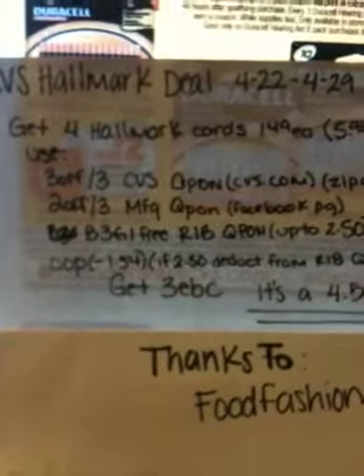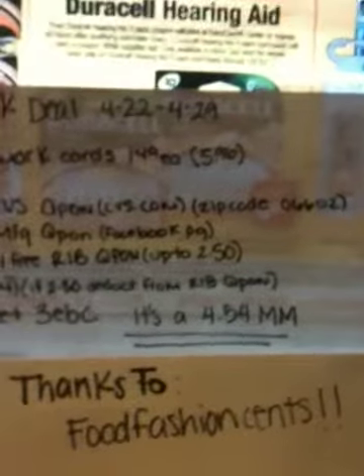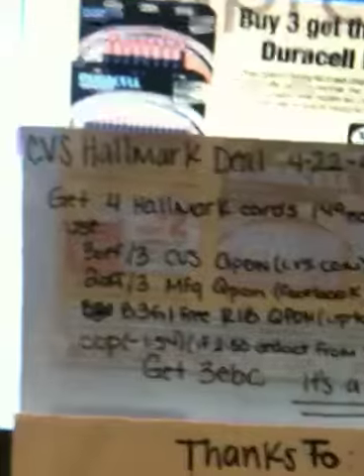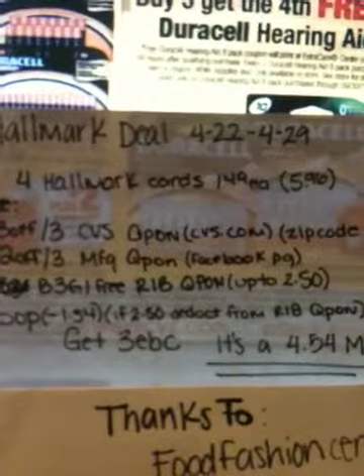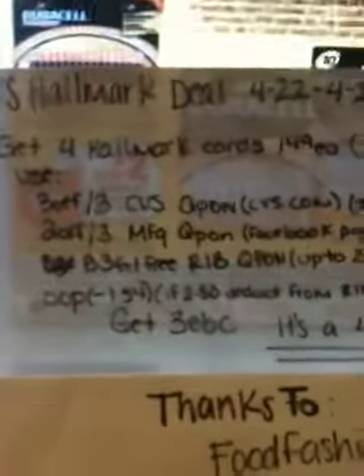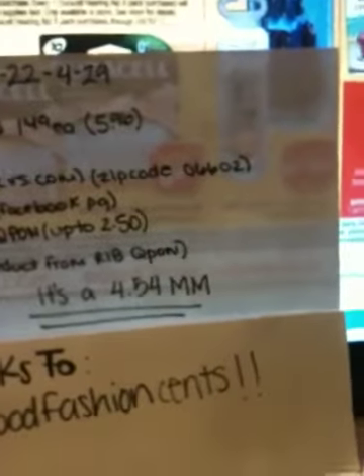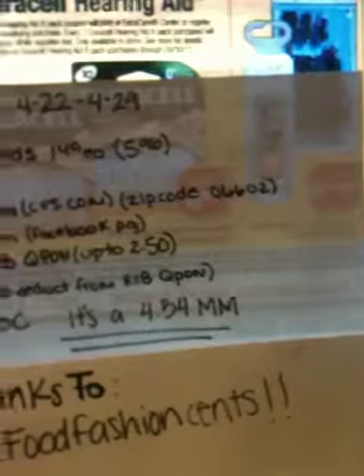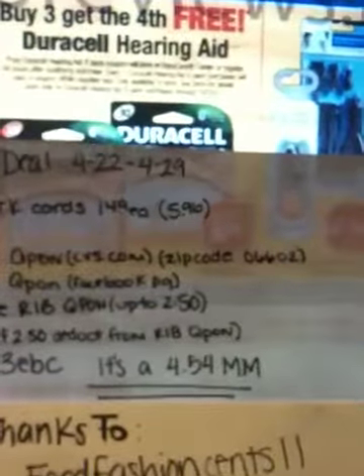You're gonna buy four Hallmark cards at $1.49 each, giving you a total of $5.96. Then you're gonna use the three dollars off three CVS coupon from CVS.com under zip code 06602, and then use the two dollars off three manufacturer coupon from the Hallmark Facebook page.